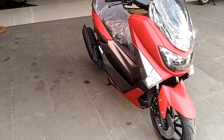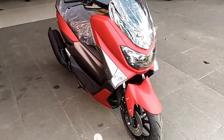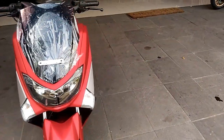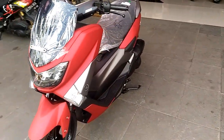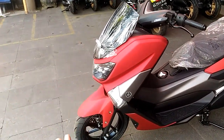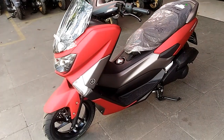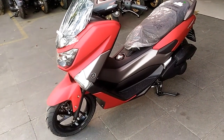Awalnya warna merah dihilangkan, diganti warna biru. Warna biru kemudian discontinue, digantikan lagi dengan warna merah lagi. Nah, menarik ini untuk diketahui — apa sebenarnya beda dari Yamaha N-Max merah yang pertama dengan yang versi ribbon ini?